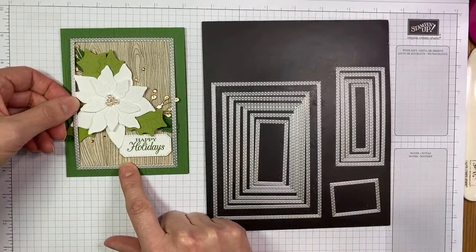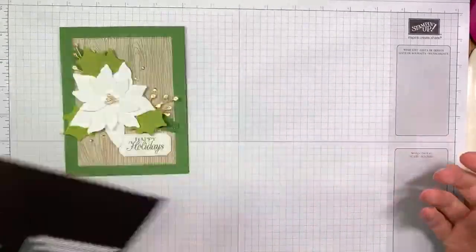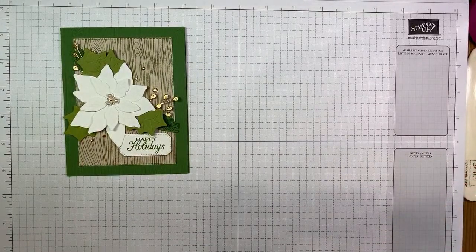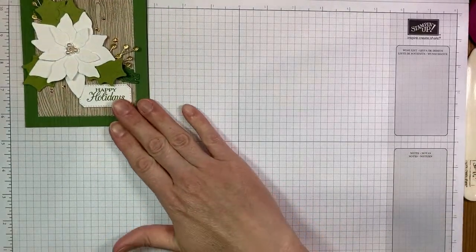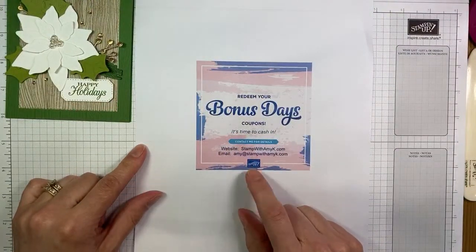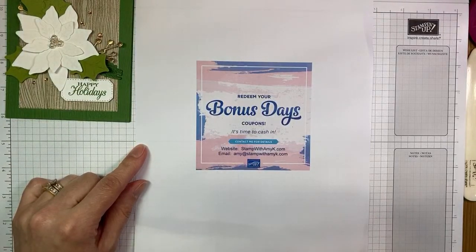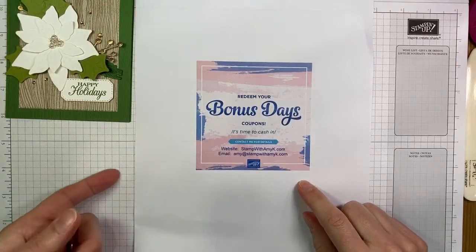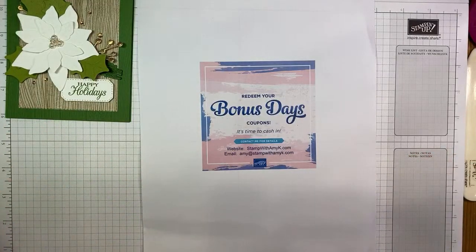The last set of dies I used were the stitched rectangle dies — it's the second largest one I used to cut the background piece. That's all I've got for the die cuts. One thing I wanted to remind you about — bonus days coupons. Make sure you're getting those redeemed before the end of August. They will expire and there's no way to use them after August. So make sure you're using those coupons on orders this month. Let me know if you have questions about that. I have the details posted on my blog — stampwithamiek.com.